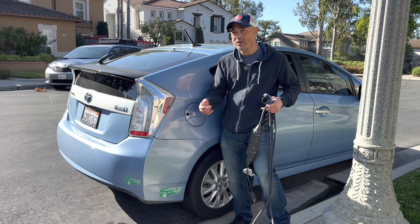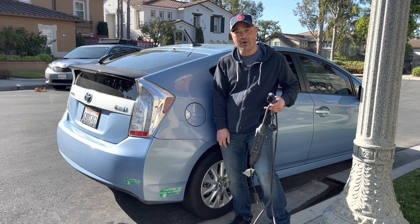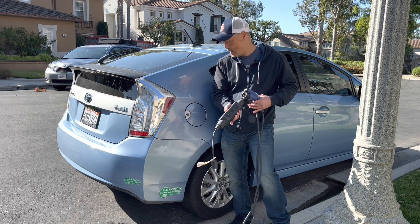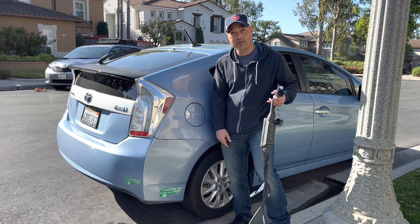I want to be able to do my errands around town and just keep on recharging and not use any gas. So we're going to try a new charger that will allow me to charge it faster so I could just run around town and just use electricity.